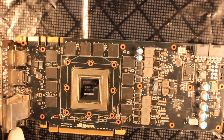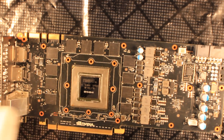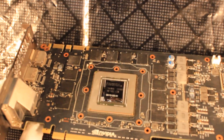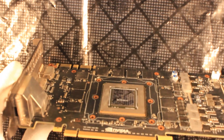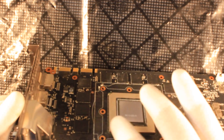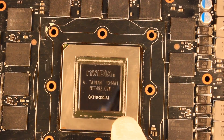Here is the graphics card after we have removed it from the hot air and infrared reworking station. You should not work on the card while it is still hot — let it nicely cool down. After the reflow or reball you should definitely do an optical inspection on the chip itself, checking whether it is sitting right. You just look from the side to see whether the angle is fine and the chip is sitting completely flush on the board.